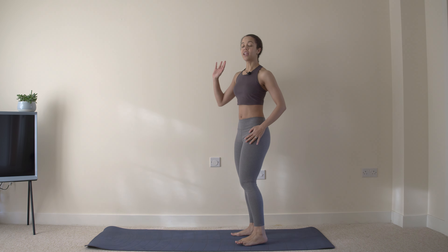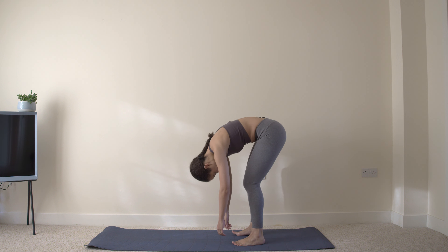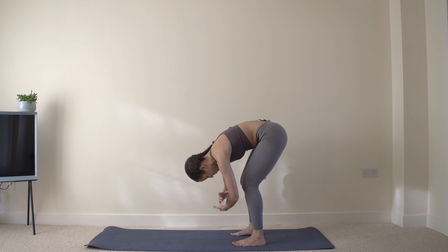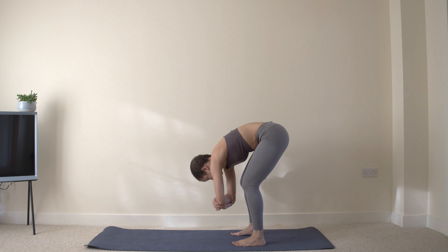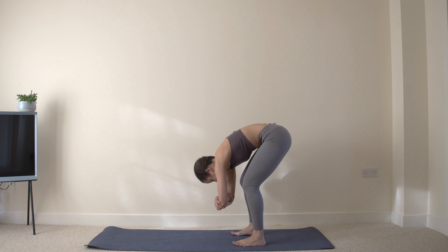Start by bringing the chin to the chest, rolling down, relax the head, knees are slightly bent. Grab your elbows and swing gently from side to side. As you swing to one side, you should feel the opposite hip stretching.